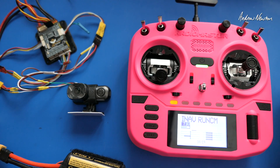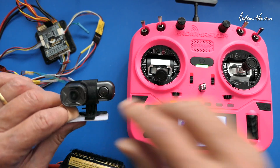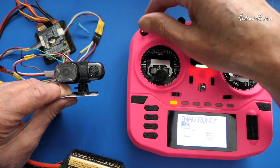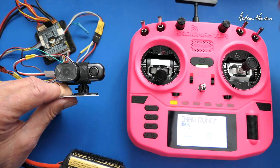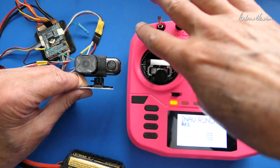Greetings folks. In the previous video I showed how to set up UART control of the RunCam Thumb Speedy, the BF405 Wing and the Boxer running EdgeTX. I was a bit frustrated by the fact that you had to toggle the switch up and down to get it to start recording, and the same again to get it to stop recording.